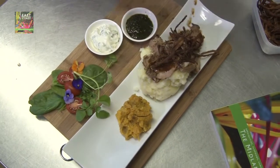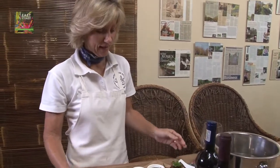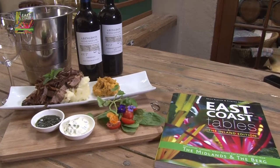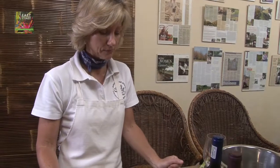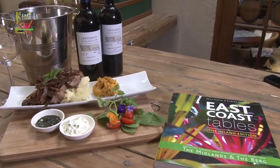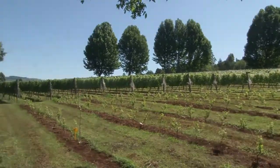Deep fried onions, which I always think are great, and a little bit of mint. And there you go — Abingdon's slow roasted leg of lamb, slow roasted in the oven for three or four hours, served on a bed of mash with some lovely fresh butternut, mint sauce, Greek yoghurt with a bit of mint in it, and fried onions on top. Thanks East Coast Tables for having us in your book and coming up to see us. We look forward to spending lots more days with you. See you next time, bye!